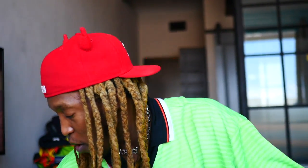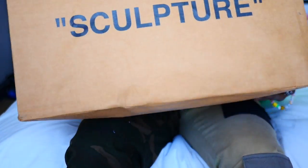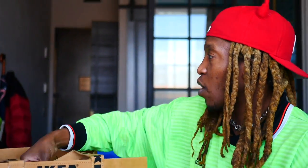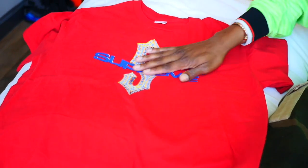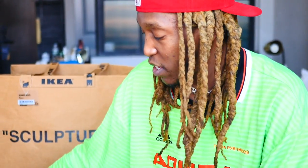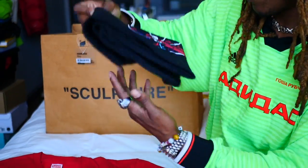Now going into a ton of stuff that we'll be selling on the Grailed. Got this big Ikea Off-White bag and I'm just gonna dump a couple of these out. Everybody remembers those little S's you'd draw back in elementary school — I thought this shirt was super fire. I had the lime green version but I just sold that on Grailed. We still have this red one — someone actually made an offer but never purchased it, so it's still available.